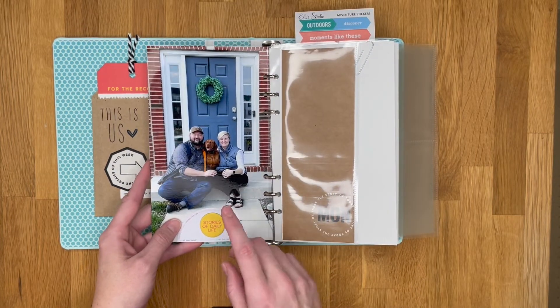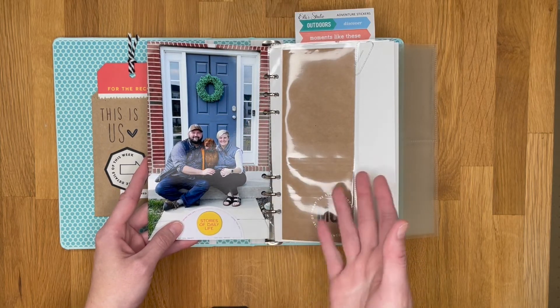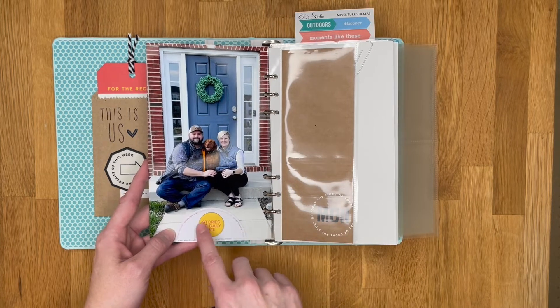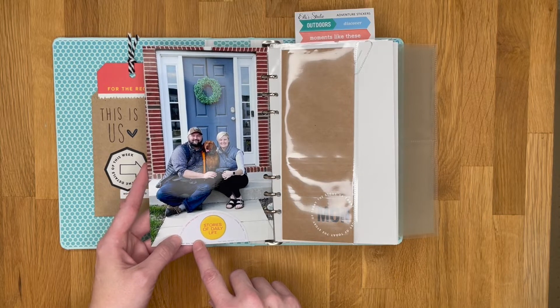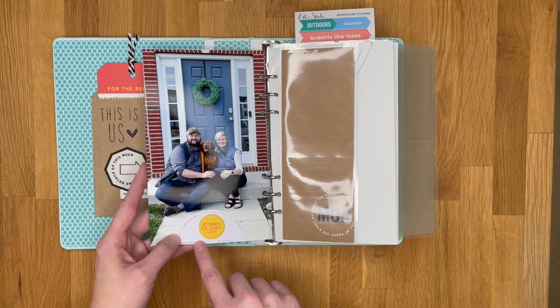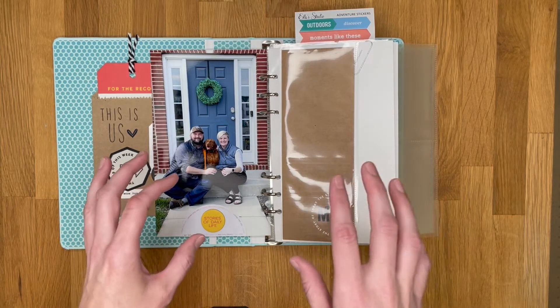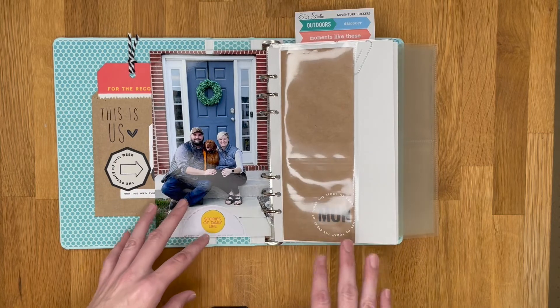I'm really happy with how that turned out. On the back side I have a recent photo of the three of us sitting on our front porch, since we're still spending most of our time at home. I added a half-circle from a paper pad from the Day in the Life kit — 2019 or 2020 — and a 'Stories of Daily Life' chipboard on top. That's my opening section.